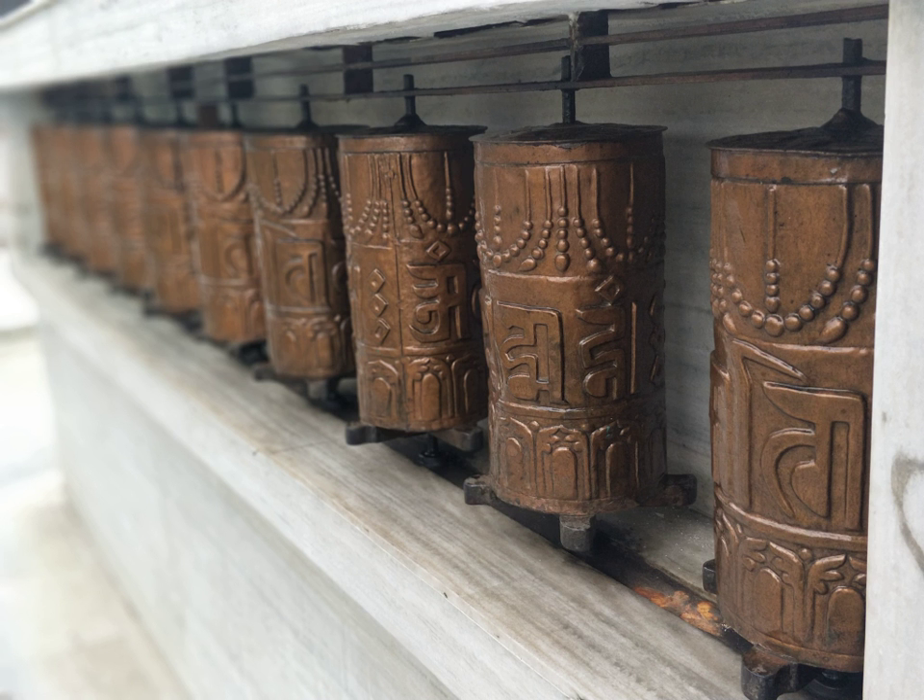The mani wheel, or hand prayer wheel, has a cylindrical, generally sheet metal body often beautifully embossed, mounted on a metal shaft or pin set into a wooden or metal handle that turns on a circular bearing commonly made of turbinella shell.